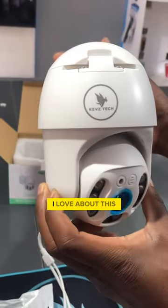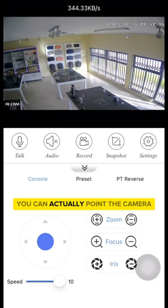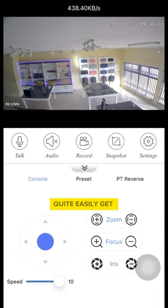One of the features I love about this smart camera is the pan and tilt functionality. What this means is you can actually point the camera in any direction you want remotely, and quite easily get full room coverage.